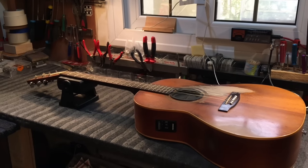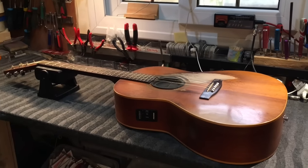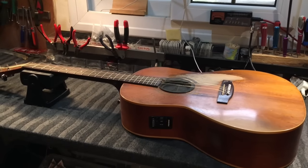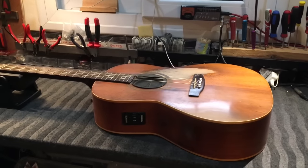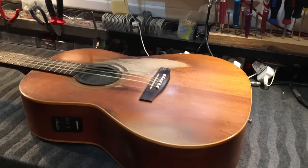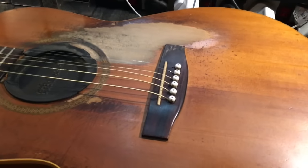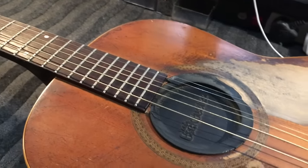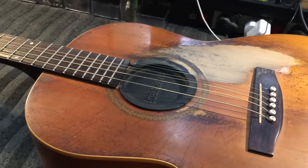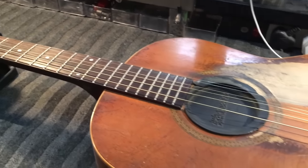Hey YouTube, haven't been here in a while. Here's a new video which will hopefully be the start of a new season. On the bench is a Norman made in Canada, in for a stainless steel refret, bone nut and saddle, and an LR Baggs Studio Pro Element install. She's not an old guitar, not vintage, but well played. The guy plays six nights a week and deserves a really solid playing guitar. I'll get started pulling frets and we'll follow this one through to the end.